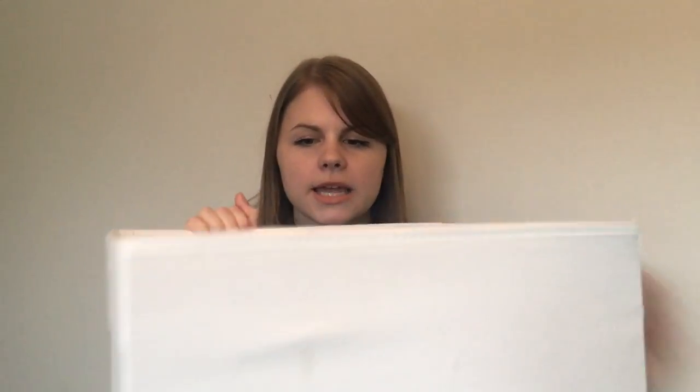If you've got any ideas of ways I could store them, comment below because I do need some help with that. All of my PDF patterns I keep in this big box from Ikea, which goes on top of my tower of fabric. I do need something relatively flat to fit them in there, but it's actually a really good storage space for them.